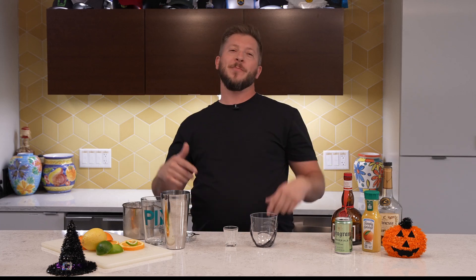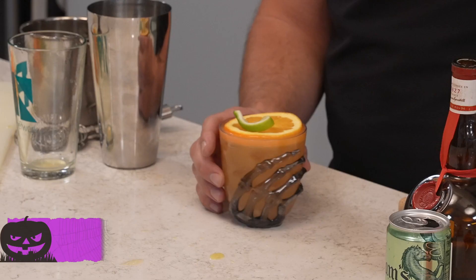Hey everyone, welcome back to OCN Drinks. I am Evan, and today we're going to make a jack-o-lantern cocktail.